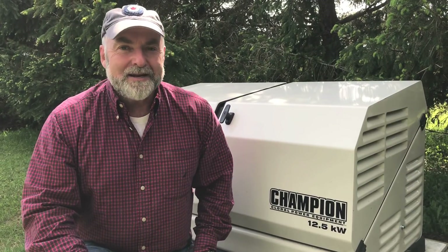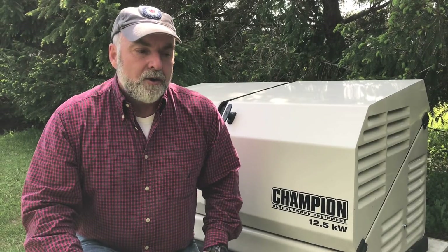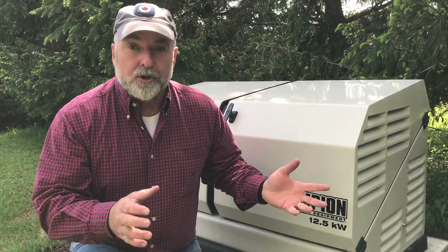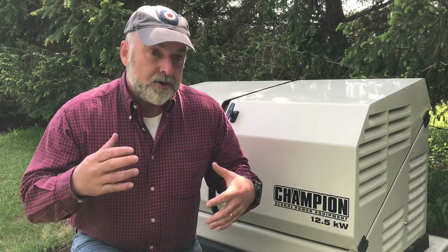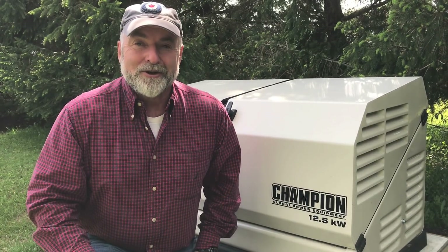I'm Steve Maxwell, and since 1988, I've been helping people get the most from their homes. Over the last few years, I've noticed a real rise in interest in what are called home standby generators. They provide emergency backup power when the grid goes down, and this video explains all about how it works and how you can get started having one installed at your place.